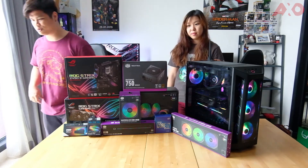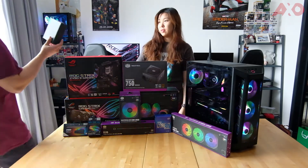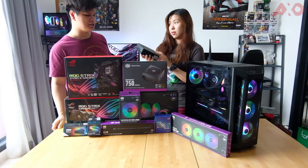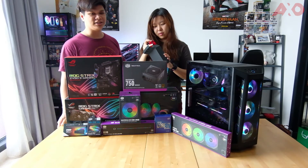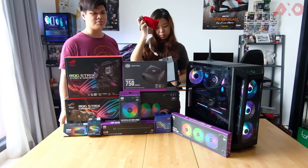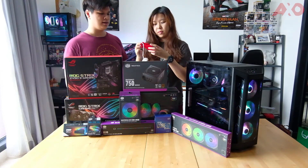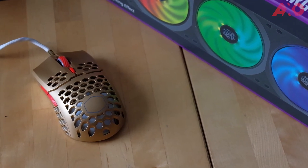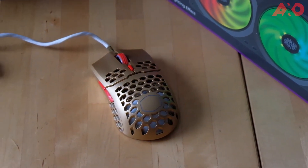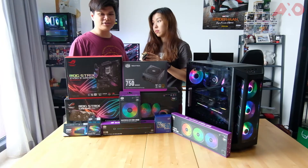We have one last thing to show you. According to Cooler Master, they weren't supposed to bring it in, but then they changed their minds. It is the limited edition Cooler Master MM711 RGB gaming mouse. It's lightweight, with a gold-red finish, velvet red pouch, and braided white cables. I would say this is a win!